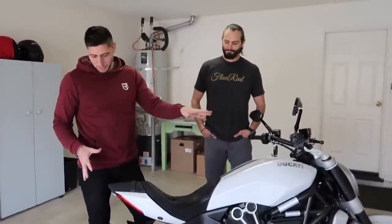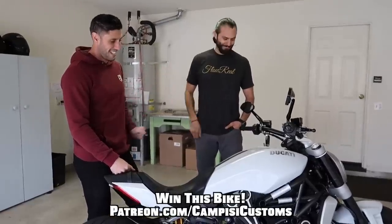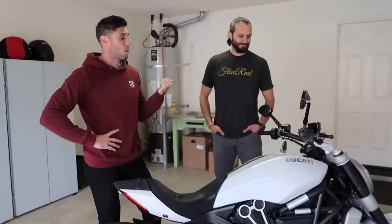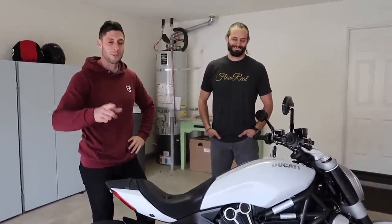Thanks for your help, brother. Again, if you guys want to be entered to win this bike, check out the Patreon page. If you want to learn more about Rupp and all his badassery, I'll put links to his Instagram in the description below. I hope you guys enjoyed — hit the like button and subscribe for more.